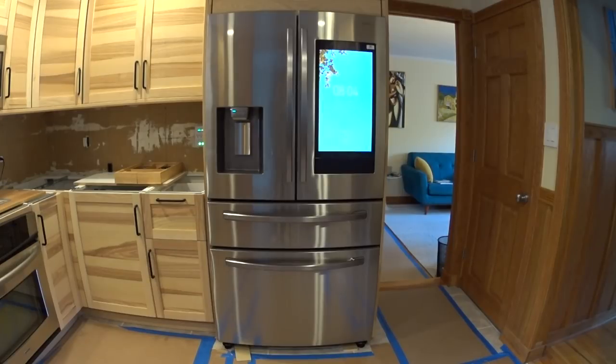The third standout feature is the design: it's a four-door French door refrigerator. We'll talk about what that center drawer does and why it's a big advantage. And then there's the Smart Home Hub — which I originally thought was gimmicky, but it's actually one of the most useful things I've ever had in the kitchen. You come down every morning and the first place you hit is the kitchen, and this gives you everything about your day right on the refrigerator.